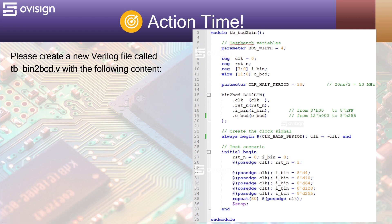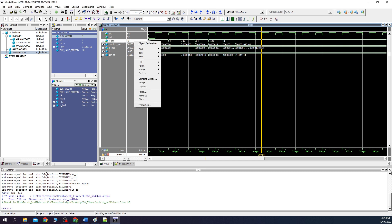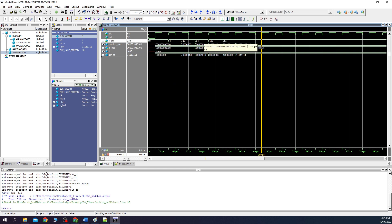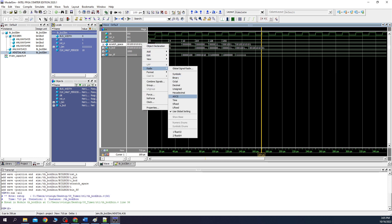Let's create a ModelSim project and start the simulation for this testbench. Please create a new ModelSim project and start the testbench for the binary to BCD converter. If you don't know how to create a ModelSim project, you should watch one of our previous projects. Let's analyze how our module behaves. We select the binary input and set the radix to unsigned. Now you can see that we have the same values as in our testbench. Next, for the scratch space and the BCD output, we set the radix to hexadecimal.